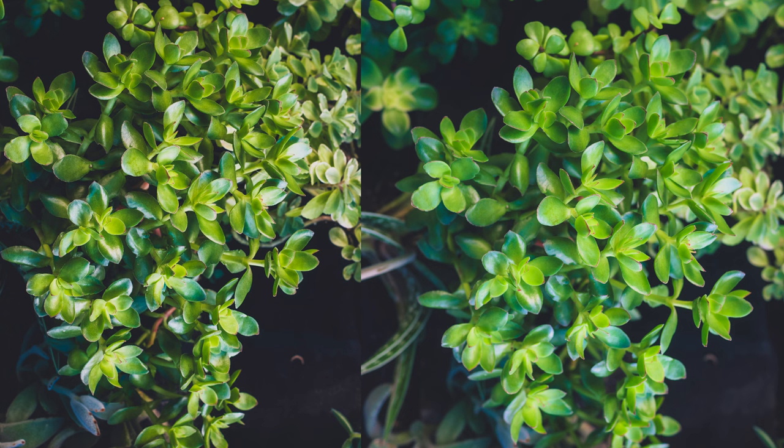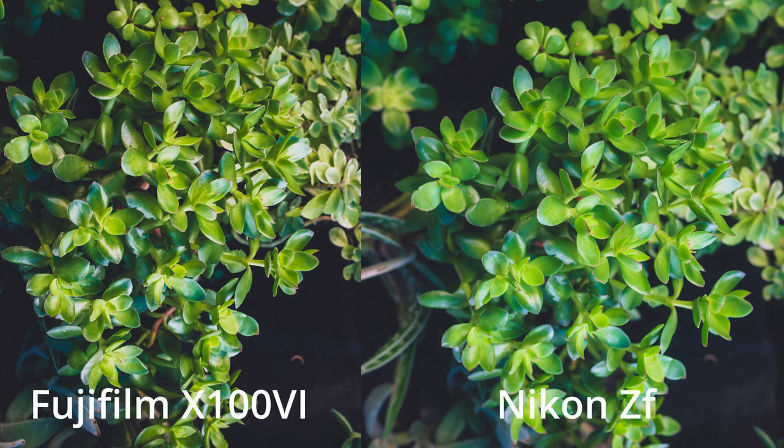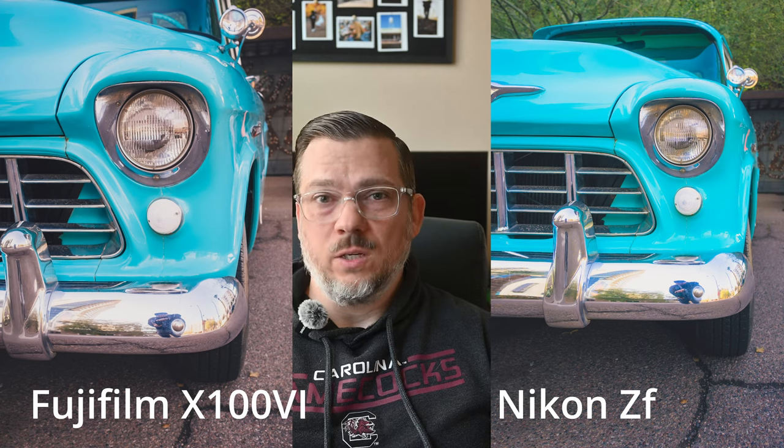I'm going to share photos and video clips along the way, talk about categories, and score them — this is just my own opinion. I did pixel peep, and as you can see in these two examples, the photos are very close. The 40 megapixel APS-C sensor of the Fuji and the 24 megapixel full frame sensor of the Nikon are performing very, very close here.